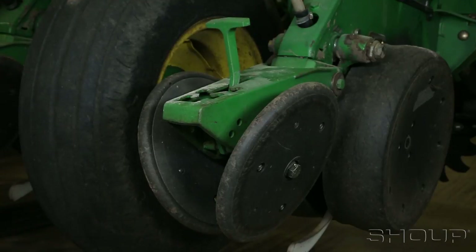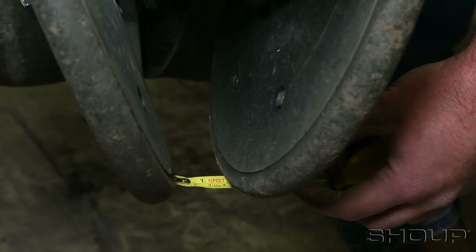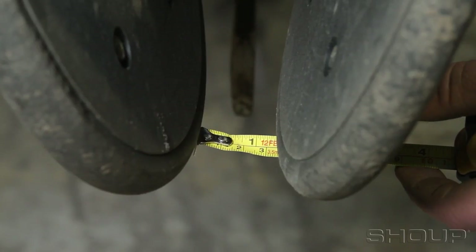After inspecting both wheels, check the spacing between them. The closing wheels should be spaced about one and a half to two inches apart at the closest point.